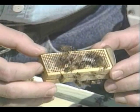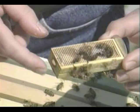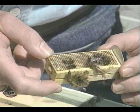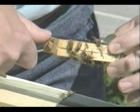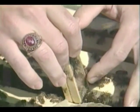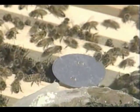A queen cage has a plug of candy at one end and the other end with no candy, but there is a cork at both ends. Most people remove a cork on the end with the candy — this lets the workers on the outside eat through the candy and gradually release the queen. However, I prefer to remove the cork on the other end since I have already determined that the workers are accepting the queen, and I want her released quickly. After a few minutes, you can come back and remove the empty queen cage.